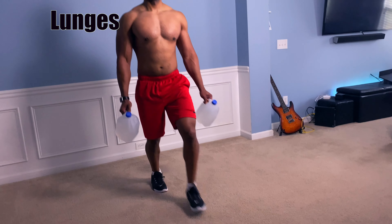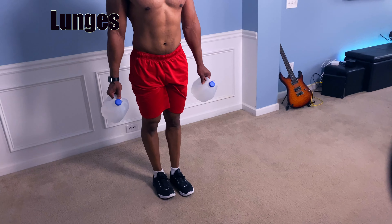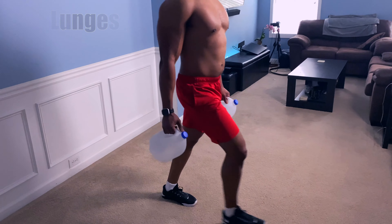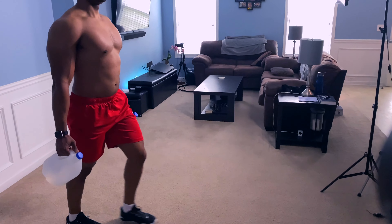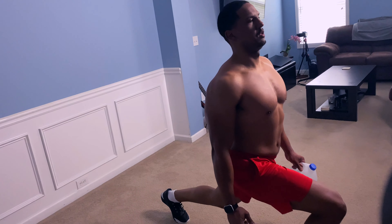Now it's time to work out our lower body — time to work out those legs. We're going to take those water jugs and do some lunges with them. Grab them by your side, make sure that your back is contracted, and step forward as much as possible.